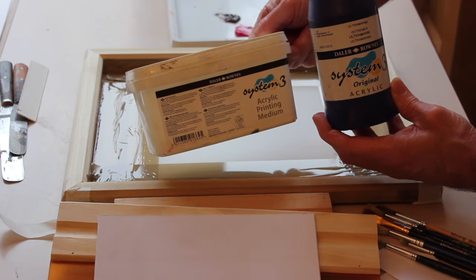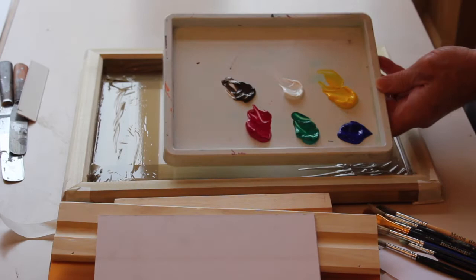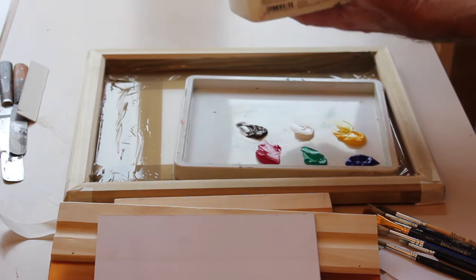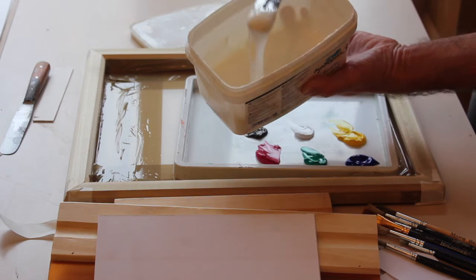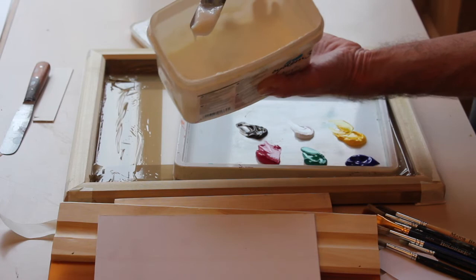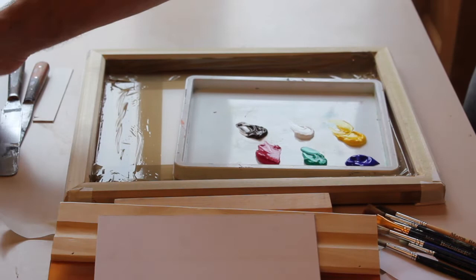Once we've done that mixture, it's perfect for printing and it cleans really nice and sweet. So in true Blue Peter fashion, what I've done here is I've mixed just a small selection of inks — 50-50. A blob of System 3 and a blob of the printing base, which is just a sort of transparent colour. It actually smells very pleasant — like a coconutty smell. A blob of System 3 paint and a blob of your extender base, mix those up and you're good to go.